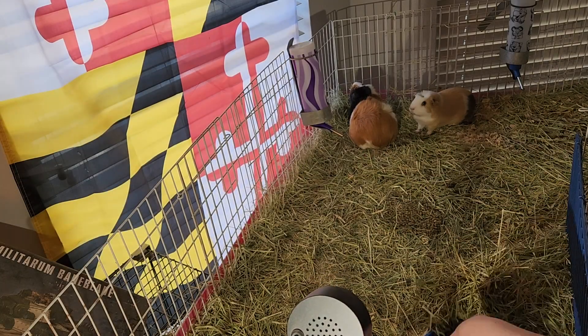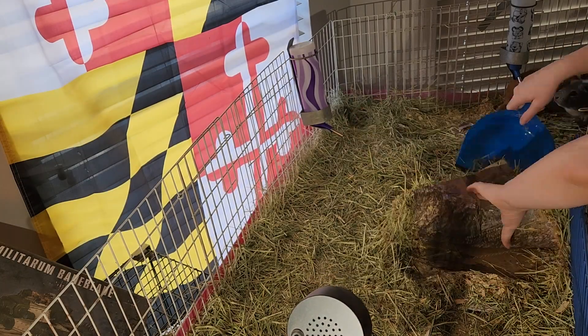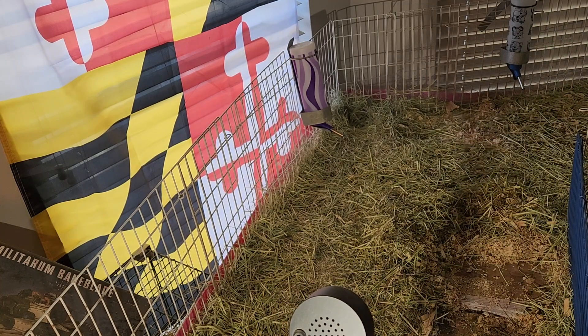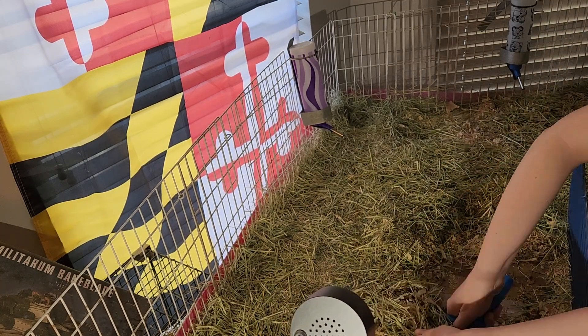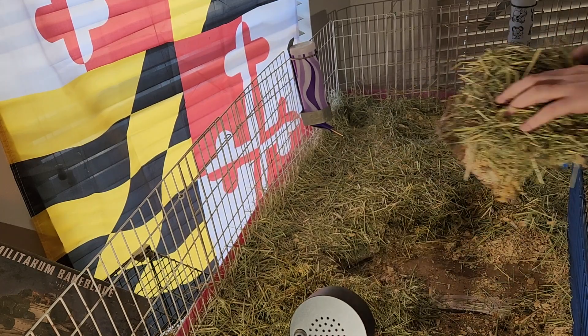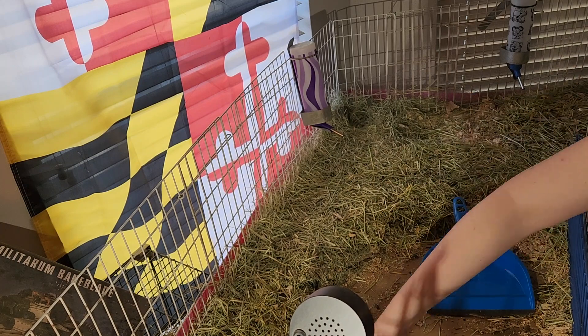What's up Pigtopia? We are back with our Tuesday video for you. This week we're going to go over our cage clean-out routine. Just a heads up, you will see Betty in this video all perky and happy, and we're going to just chalk that up to a good time.